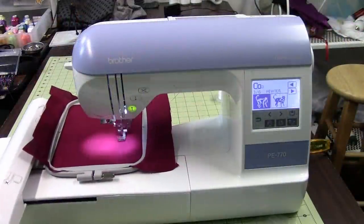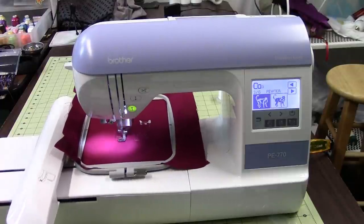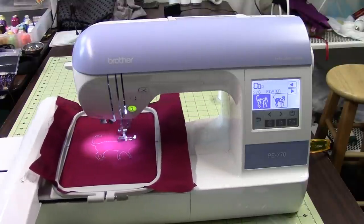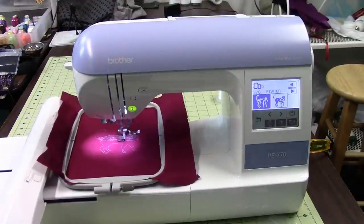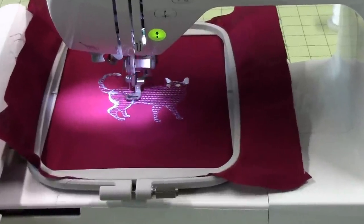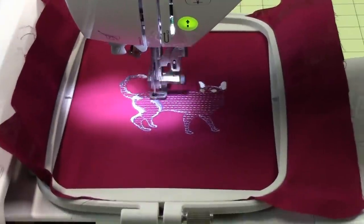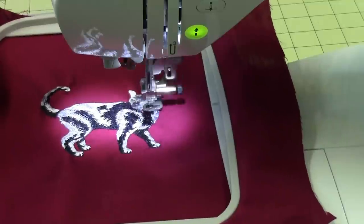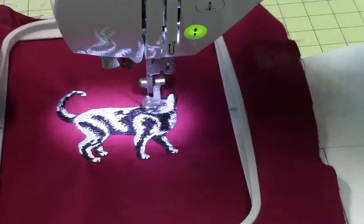As this is running, I want to bring up a couple of comparison points to other machines, particularly the SE400. The one thing about this machine that I don't care for so far is how the hoop attaches to the carriage. There are little buttons that go into little slots — on the PE-770 the buttons are on the carriage, whereas on the SE400 the buttons are on the hoop. I find getting this hoop on sometimes takes a little finagling. Other than that and the threading, it seems to be a great machine. You can see our little cat design is turning out quite well. It's not a factory design but I know what it's supposed to look like, and this one's turning out pretty good. I give this machine a thumbs up — it's easy to set up and get running.